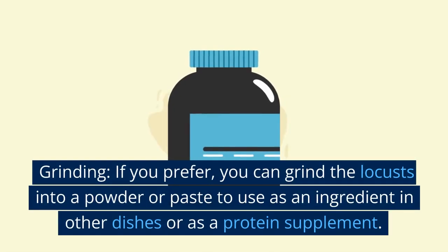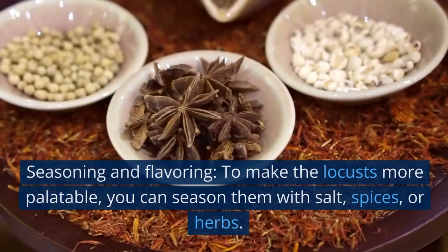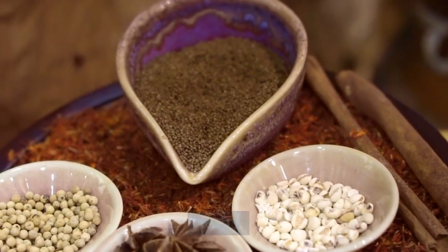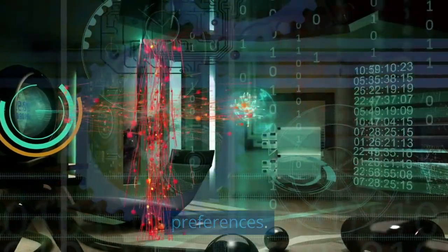Grinding: if you prefer, you can grind the locusts into a powder or paste to use as an ingredient in other dishes or as a protein supplement. Seasoning and flavoring: to make the locusts more palatable, you can season them with salt, spices, or herbs. Experiment with different flavors to suit your taste preferences.